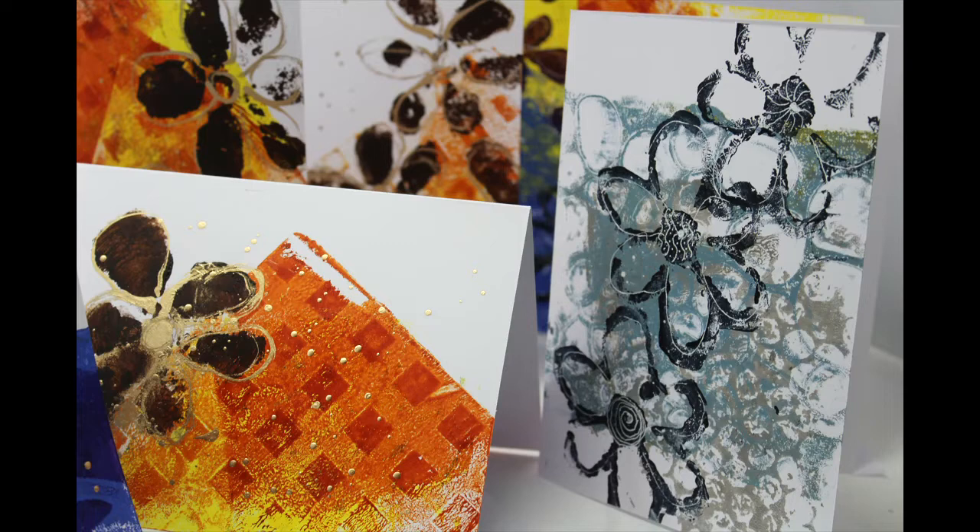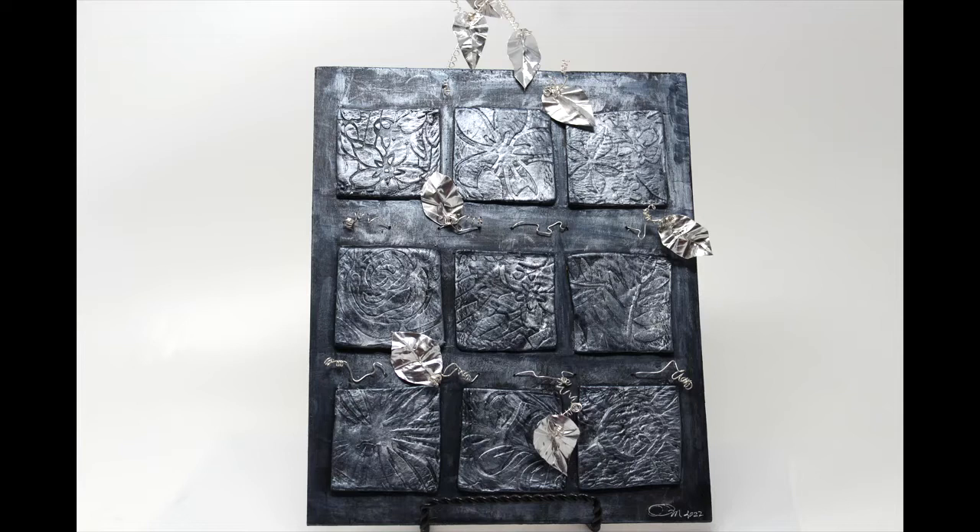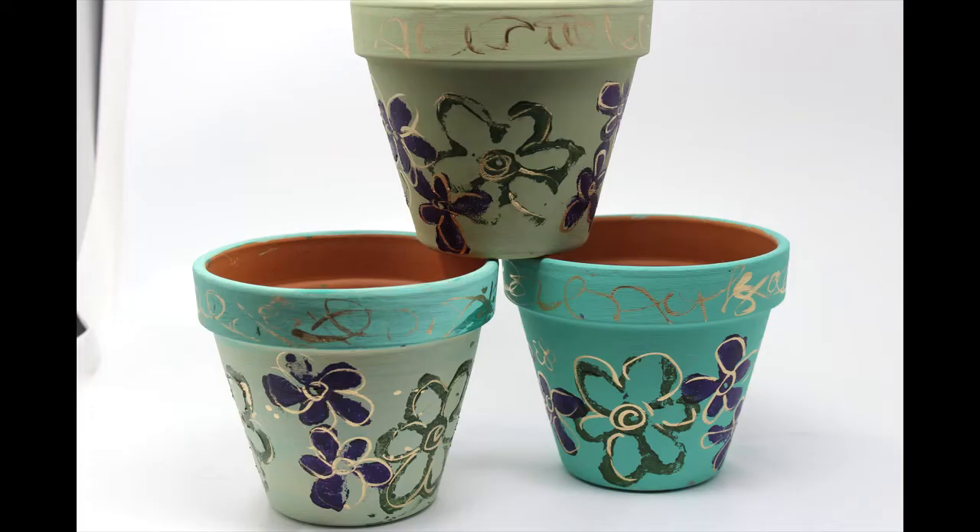Bring on the Blooms — I got a bit carried away this month and made all kinds of stuff. I made these greeting cards, which I've already posted on my channel. I created the stamp for these cards out of a foam presentation board — you can see that video on my channel. I also went to this air dry clay piece, created this wall hanging for my daughter utilizing air dry clay and some aluminum and silver wire. That will be on my channel in the next week or two. These flower pots I made, I'm going to use out on the deck from my studio.